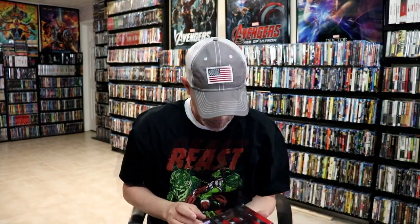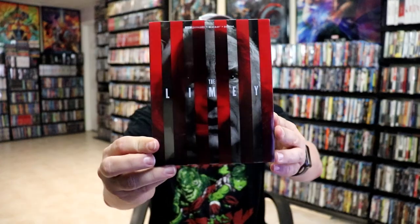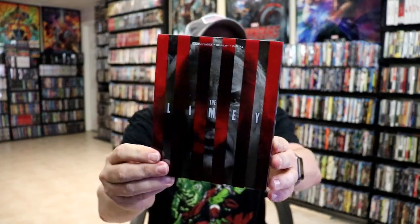I'm going to go ahead and remove this from the wrapper and take a closer look at this Steelbook. I've got the wrapper off. Again, here's the front of the Steelbook with this slip and the back.